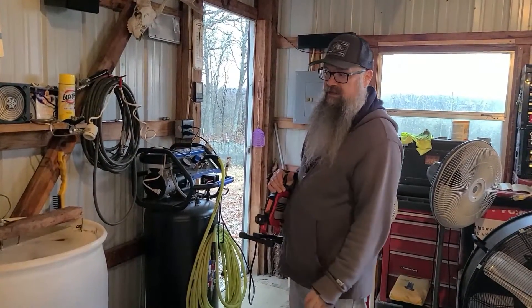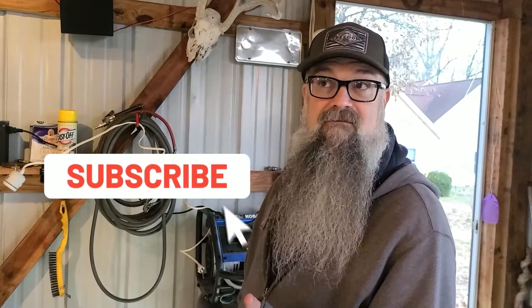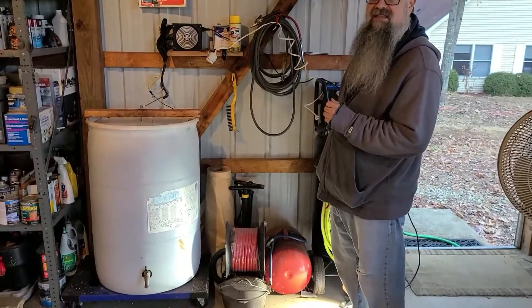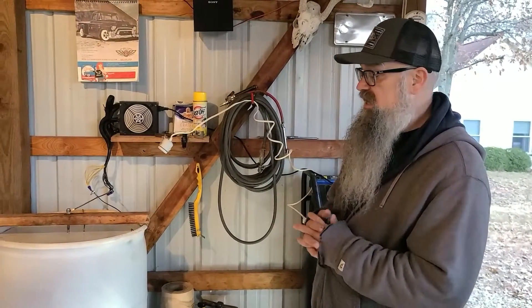I'm thinking about doing another cast iron giveaway. When we hit 500 subscribers we gave away a cast iron skillet and the winner was Mac and Patty of Southern Bless Homestead. I'm thinking about doing another giveaway when we hit 5,000 — we're getting pretty close, I think we're at about 4,650. Now that the e-tank is up and running again, I'm going to find something in my cast iron collection, and when we hit 5,000 we'll do the whole restoration process of that pan so you can see it before and after.